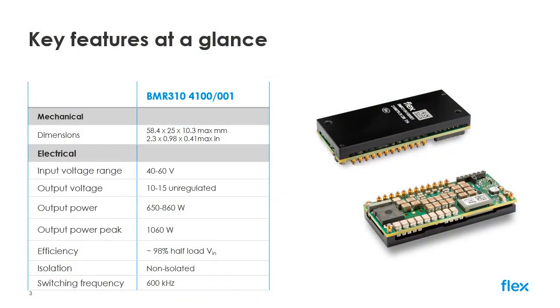The device is housed in a footprint of just 58.4 by 25 millimeters and has a height profile of just 9.9 millimeters, which includes the attached base plate. Future versions will be made available in an open frame design, reducing the height profile to as low as 6.5 millimeters.